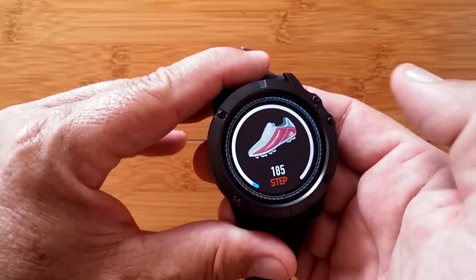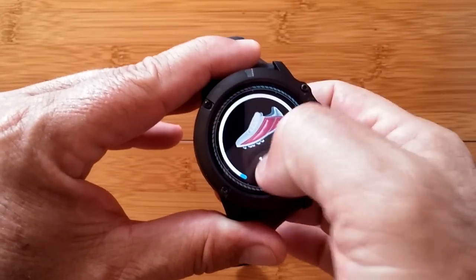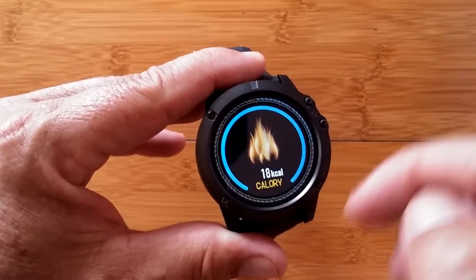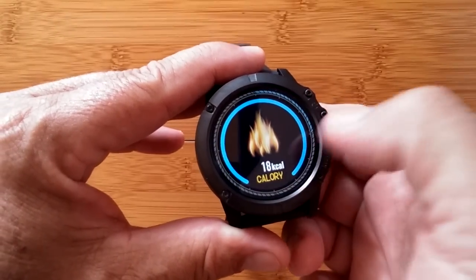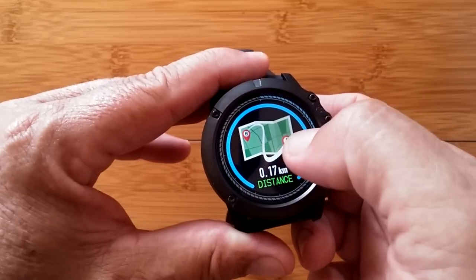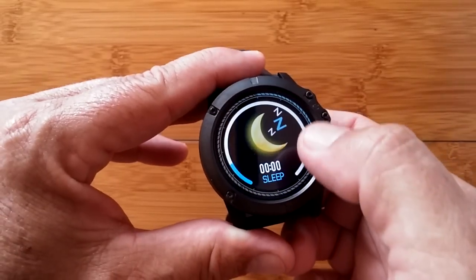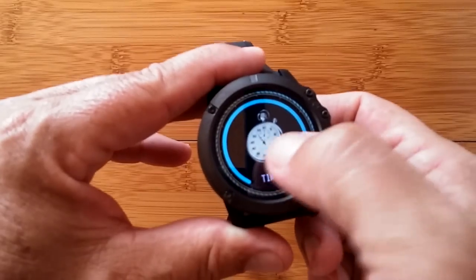Slide again and there's the steps screen. You can see it's going against your goal — the blue line marks your progress. There are only 18 calories so far, and there's your distance. All of that is computed based on steps. Sleep time is there too — nothing happens when you touch those, they're just display screens.